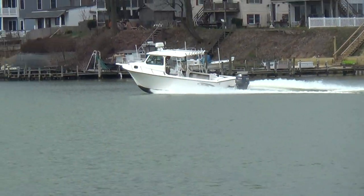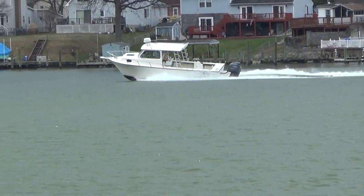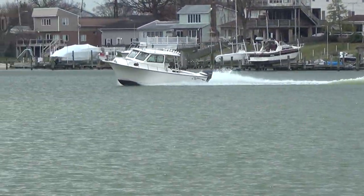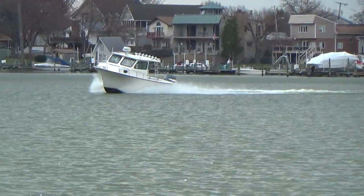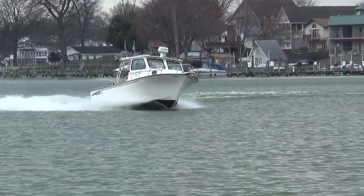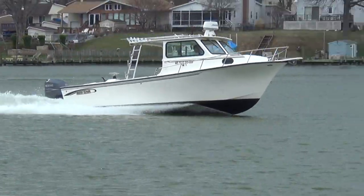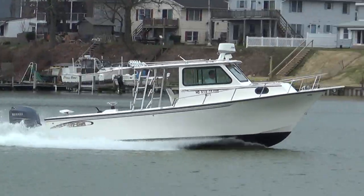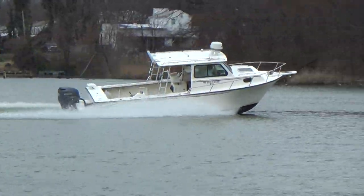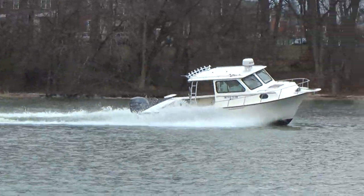The boat's been very well maintained. It also comes with a free dual axle trailer, so that's a nice bonus. Remember M&M Boat Sales — we sell boats for less, guaranteed. Stop in and take a look; we're open seven days a week. Visit us at www.mmboats.com or call 410-391-2333.